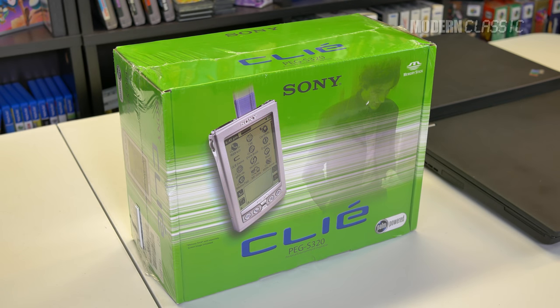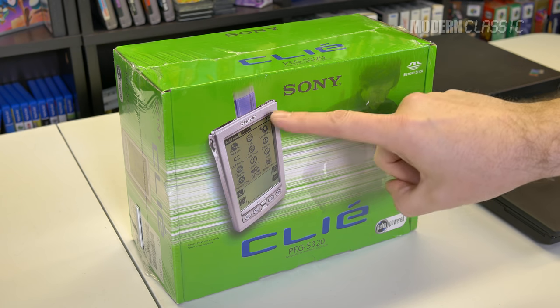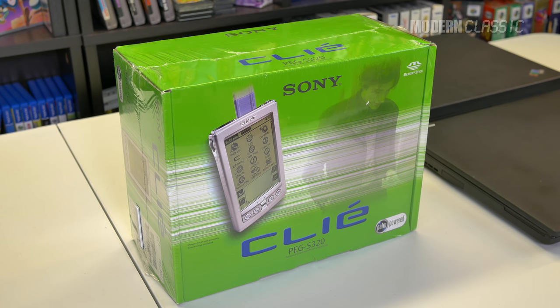These kind of served the same purpose as a smartphone or a tablet. You could get your email, you could read magazines, you could read books, you could even watch videos on this little pea green, black and white screen. It kind of sucked, but it was also kind of cool. It was new technology at the time.